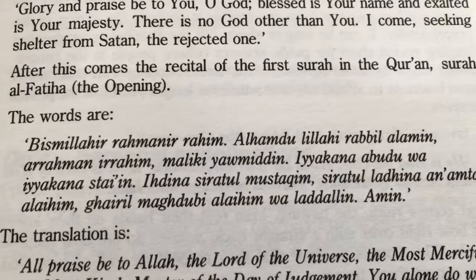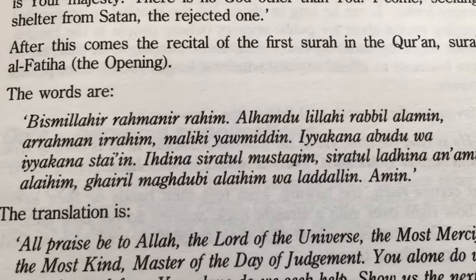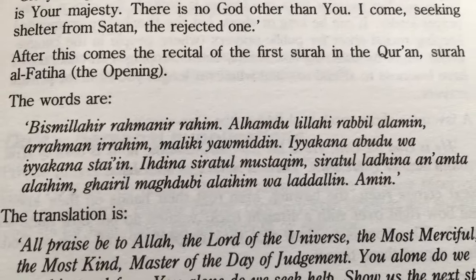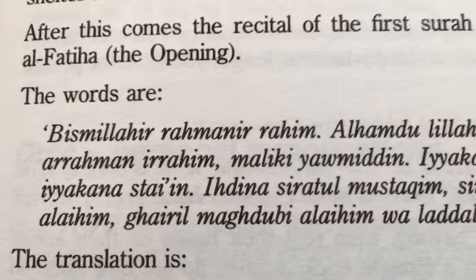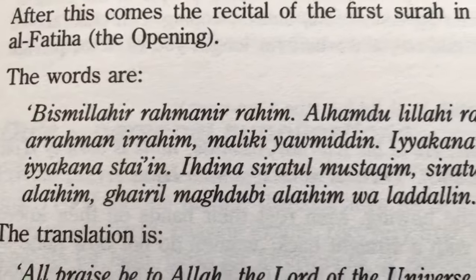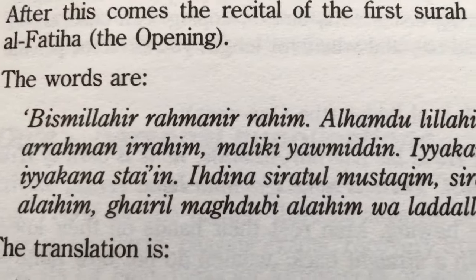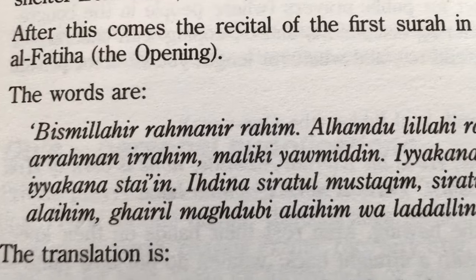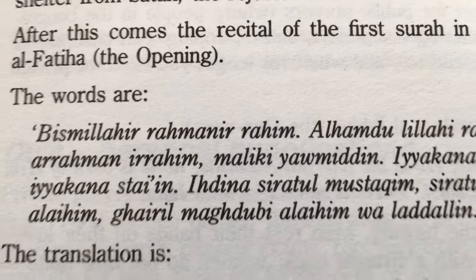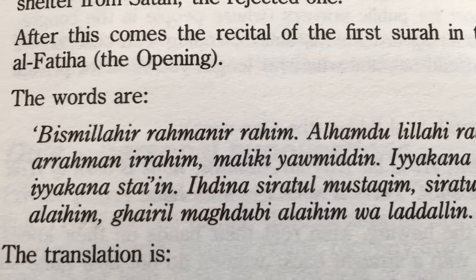This is old school, but it still has an effect on how I pronounce Arabic nowadays. Learning the opening of the prayer like this — I still have the bad habits I picked up from reading Arabic in transliteration.